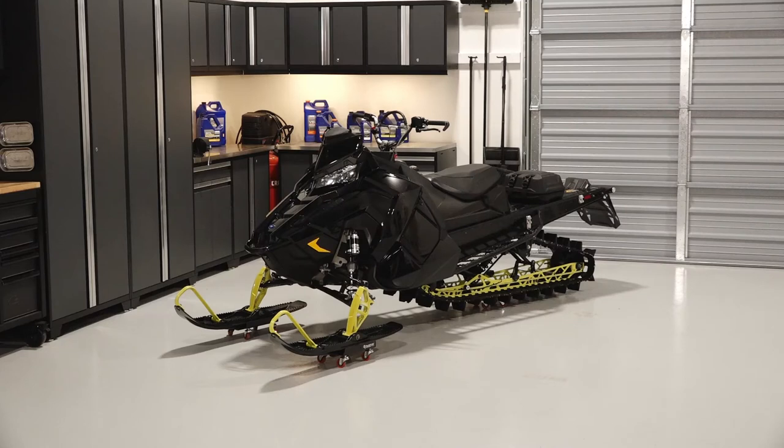To inspect and replace the spark plugs on your Polaris Pro-RMK, follow these steps.